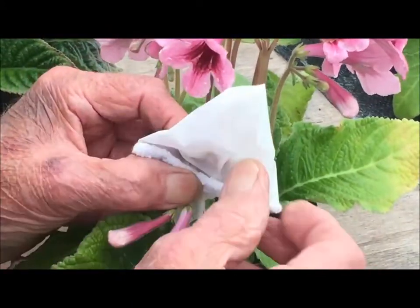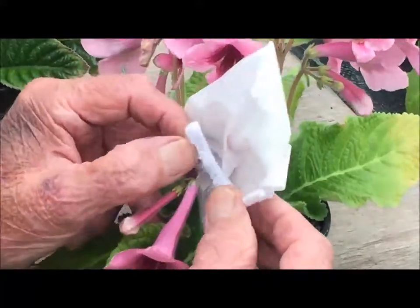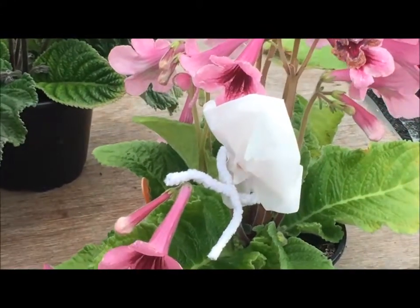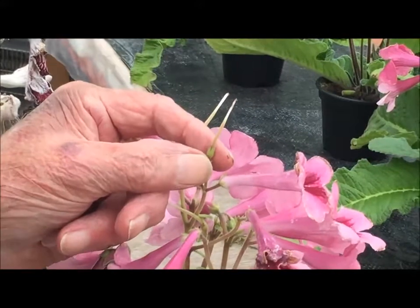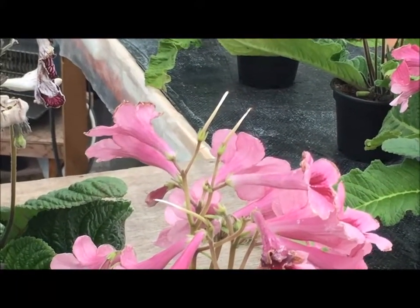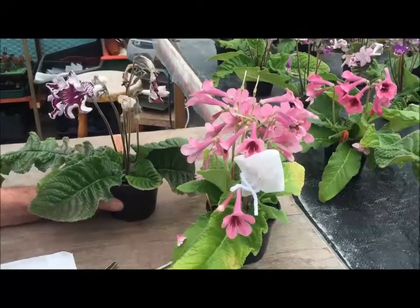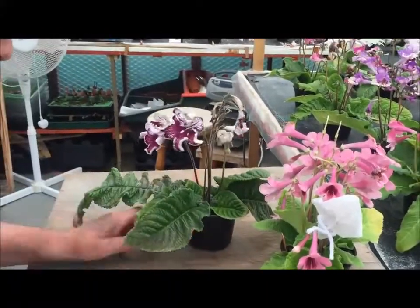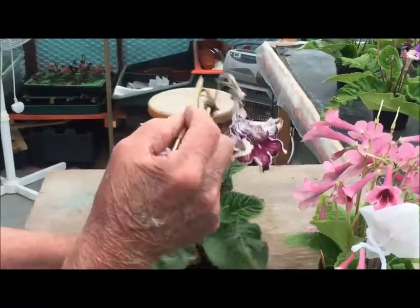Just stop anything getting in. We will then look at this in a week's time to see if it's slightly elongated like that, which means that it's set. We can then take the paper bag off and let it grow.